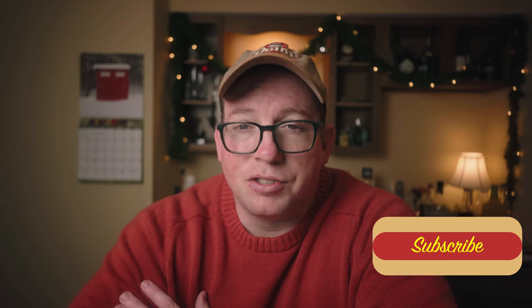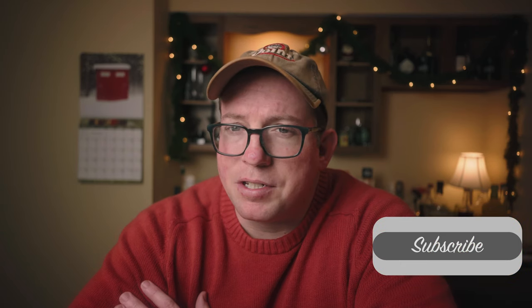Thanks for watching. If you feel the urge to subscribe to this channel, just do it — I'd appreciate it, and so would your friends. They'd be like, 'Wow, this guy's really cool, he likes Greg Tardif.' Thanks for liking me, thanks for watching, have a happy New Year. Goodbye!